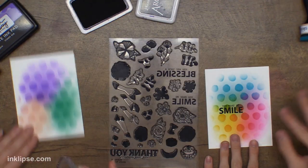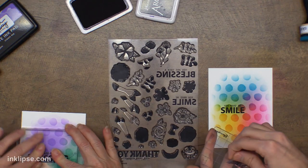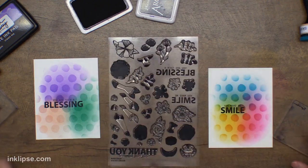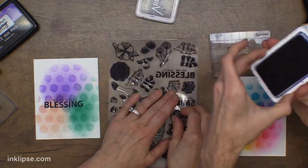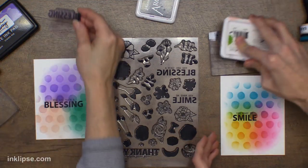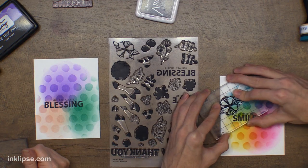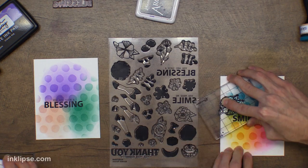Now I'm going to stamp over top of this background with some of the lined images. I'll peel the stamp off and set it aside to clean later. Then I'll go in and create kind of a pattern using some of the flowers. I drew all these flowers so they really match that hand-drawn look of my line, which is so much fun. You can kind of do whatever pattern you want — that's what I love about these flowers, it's really easy to make your own patterns and patterned paper with them.